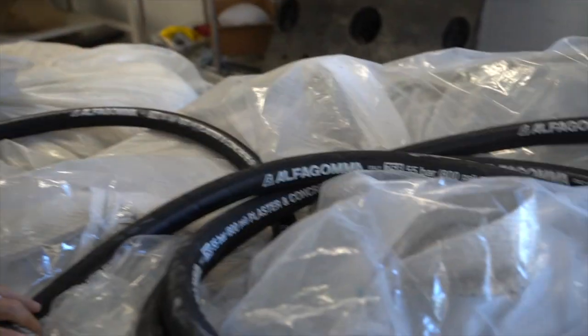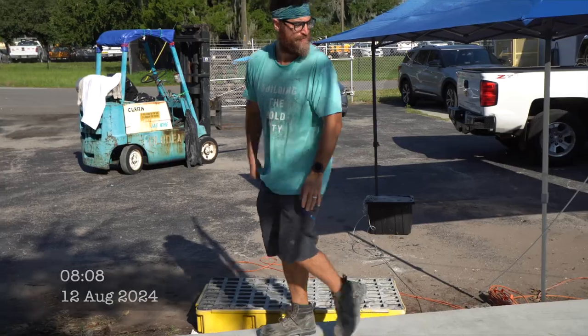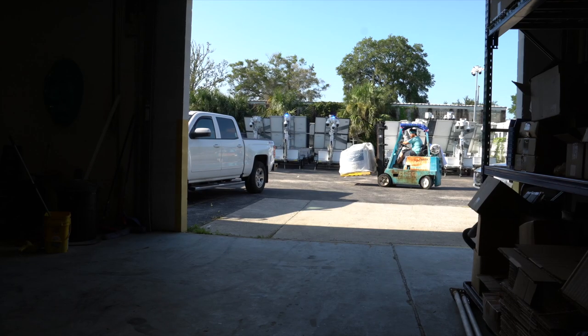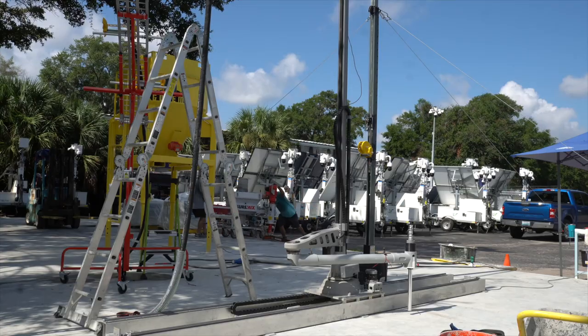I had already ordered some better hose. Just finalizing the setup now — everything's plugged in. Last thing we've got to do is bring the pump up here, connect it to the silo, and then we will start testing material and getting the print ready to go.